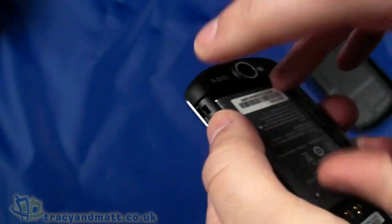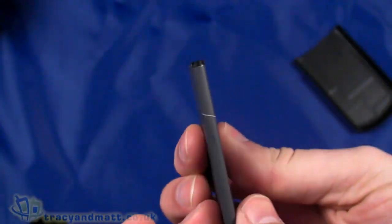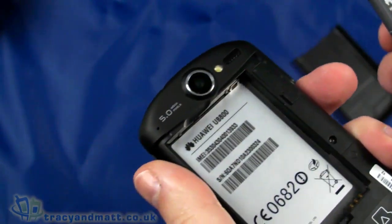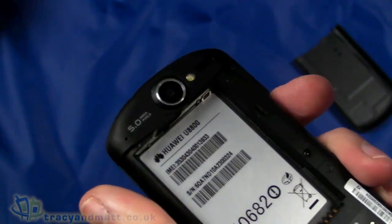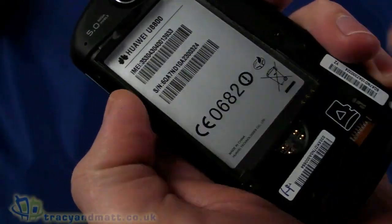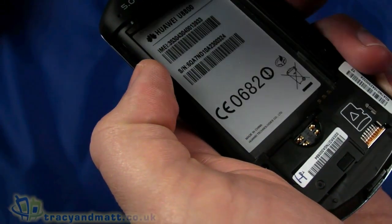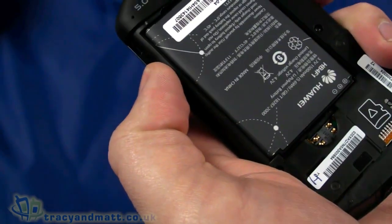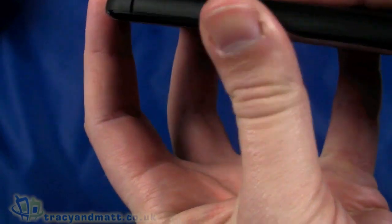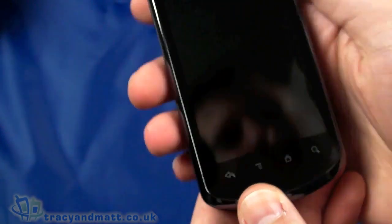The cover slides off — it's very much a plastic handset with a plastic back cover. There's a large battery: fairly slim but fairly meaty at 1500mAh, so decent capacity and not particularly heavy. The SIM card goes in the space here and a micro SD card slot underneath. We can replace the micro SD card without removing the battery, but you do have to remove the back cover. The battery does need to be removed to replace the SIM card.